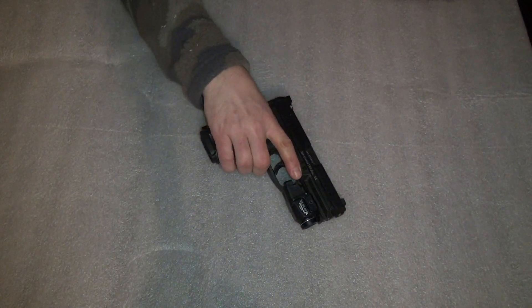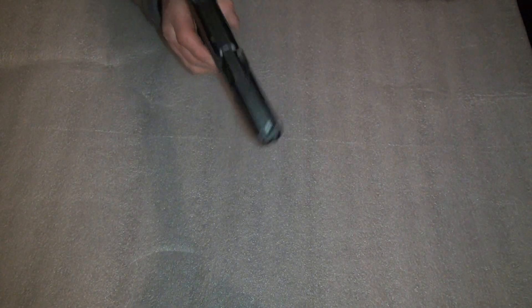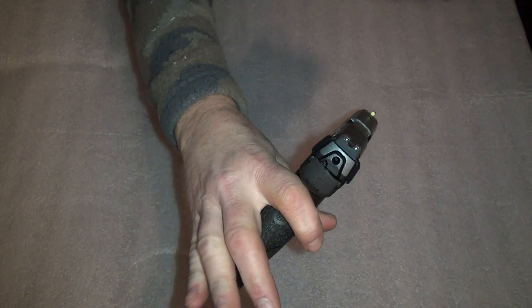Starting off with one of my older ones — the H&K VP9. I put the TLR-7A flashlight on there, 500 lumens, and also put the Trijicon night sights on there. It worked pretty awesome.